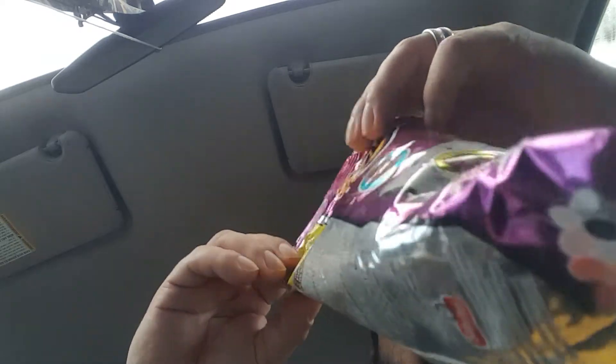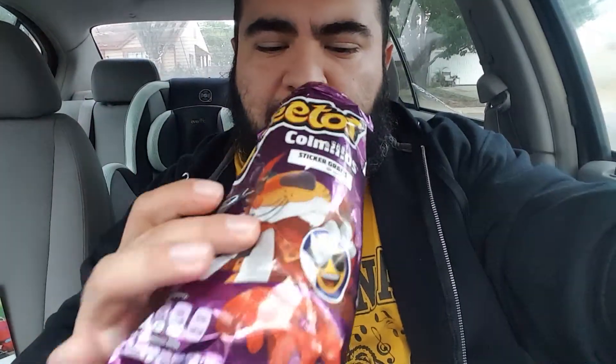Alright, without further ado, let's check these out. Oh my goodness, that is a strong smell - it's like chili powder is all I smell. Wow, it is like straight-up chili powder. Look at that. Now they don't look on camera as orange as they are - they look more orange on camera. In the bag they look more brown. This smells like straight-up chili powder.